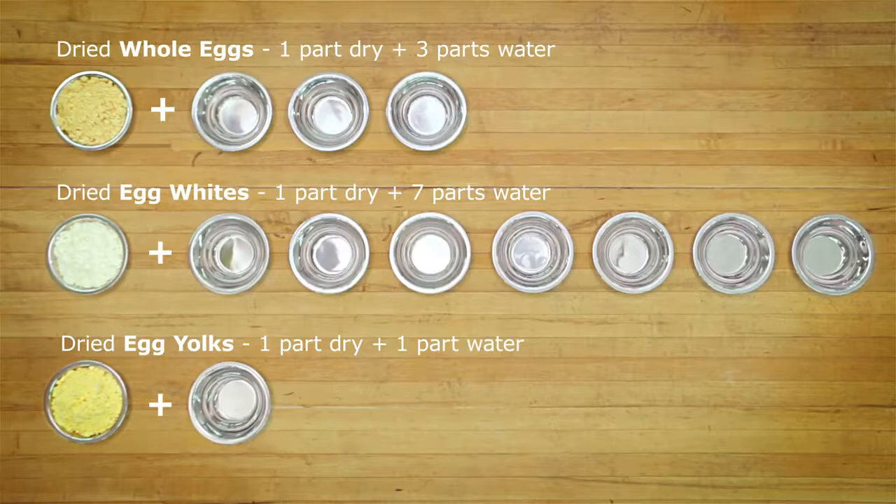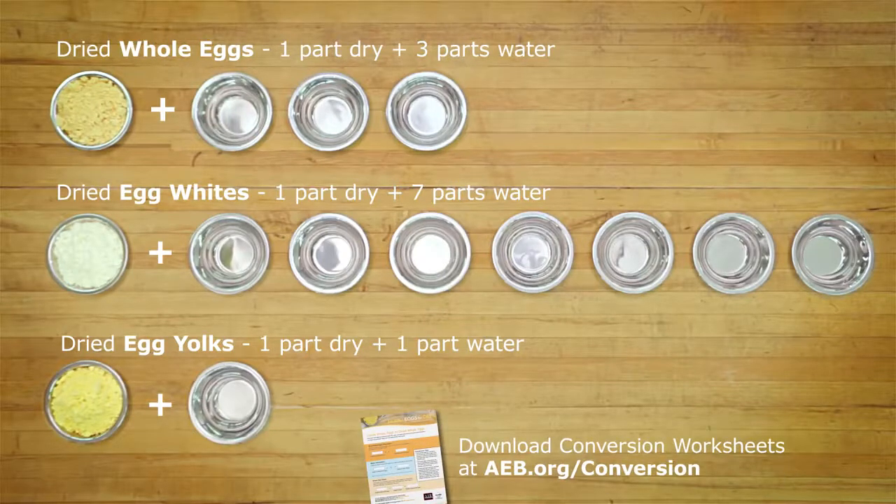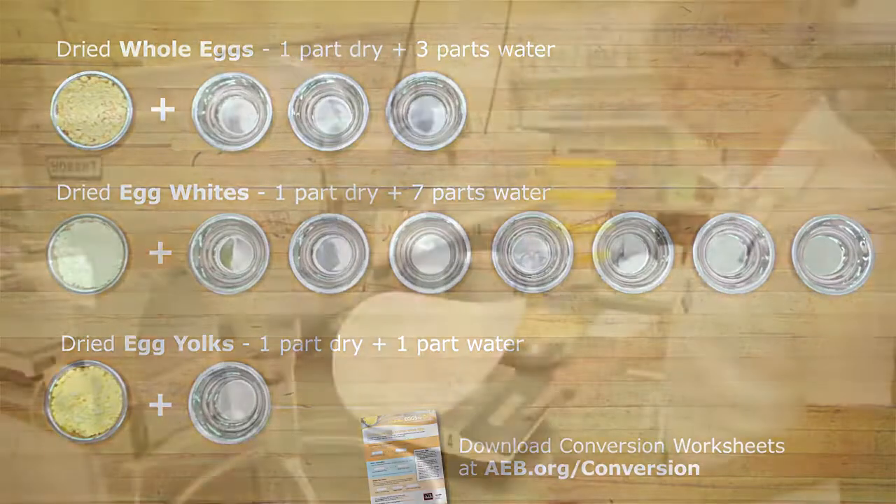To help you determine the precise weights of dried whole eggs, whites, or yolks and the water you'll need for your formulations, you can download worksheets at aeb.org/conversion that will walk you step-by-step through these calculations.